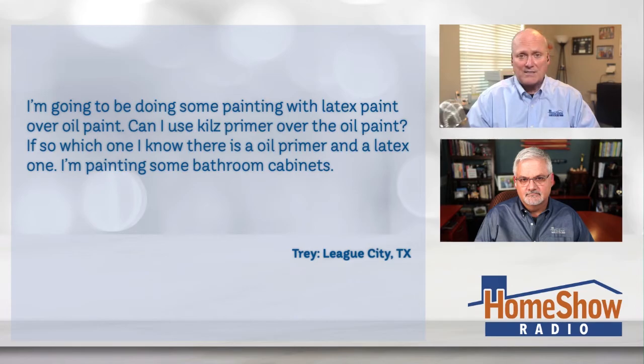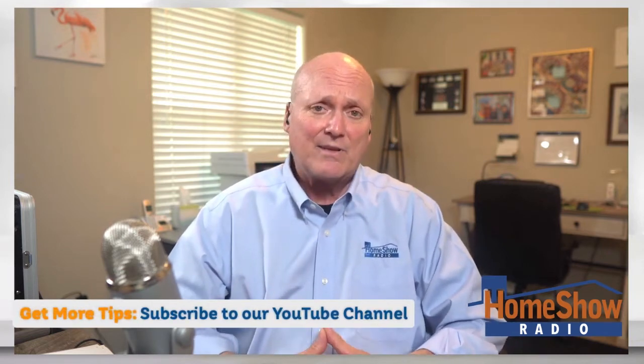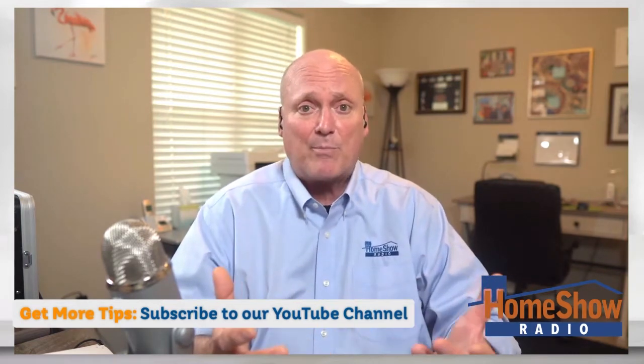Can you do it? Yes. Will I tell you to do it? No — Tom Tynan says no. That doesn't mean you can't do it, but it's not a good process. With oil-based paint, you already have a painted finish on there; in essence, you have a primer already. Unless you're doing a drastic color change from a very dark paint, like black or dark purple or dark navy blue into a white color, then sometimes a primer will help eliminate a coat of paint. But if you're not doing a drastic change or you're going to a darker color, you don't have to worry about it.